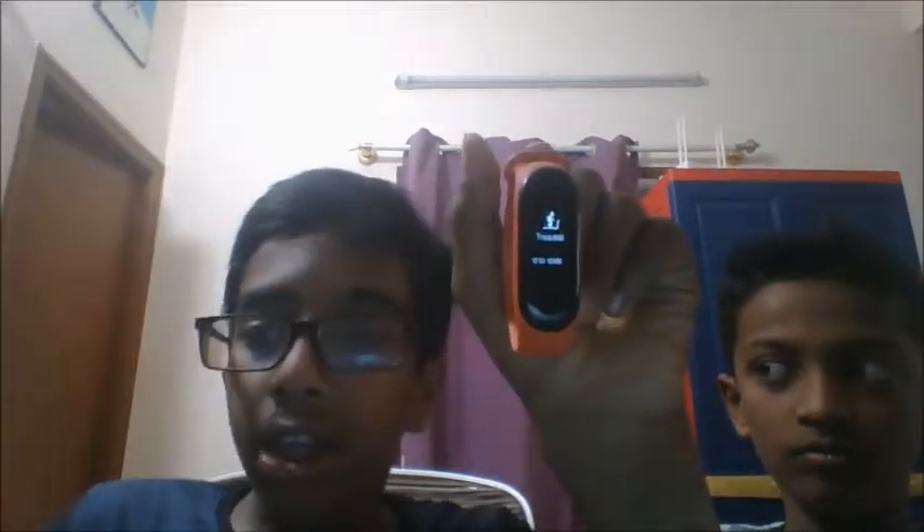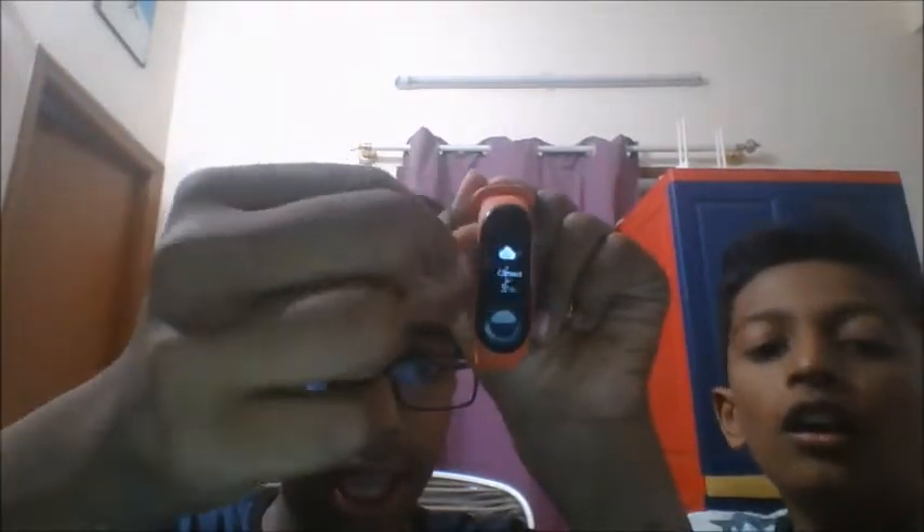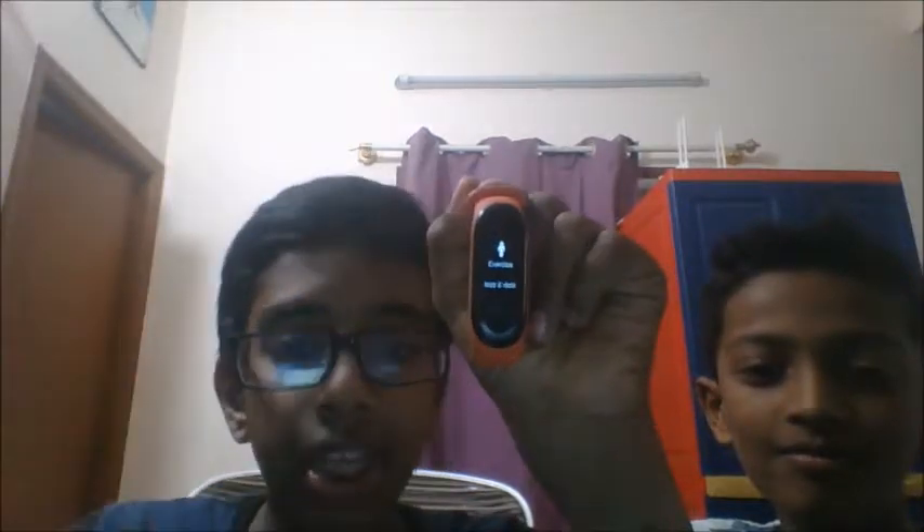Then comes treadmill. Treadmill is a thing we use in gyms to reduce fat. In this it tells us about the speed, calories burnt, heart rate, time, etc. We also have an exercise option for if you want to do some gym workout.